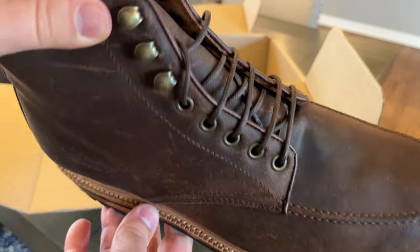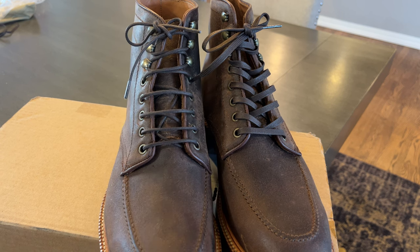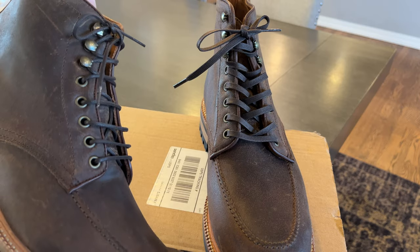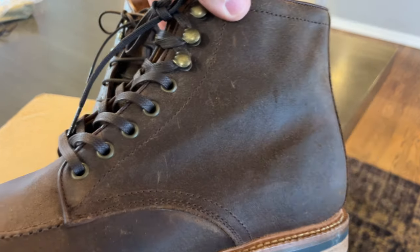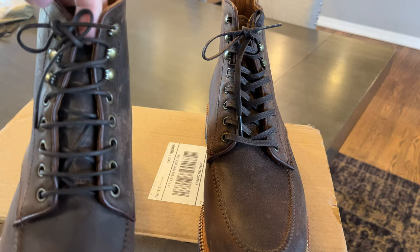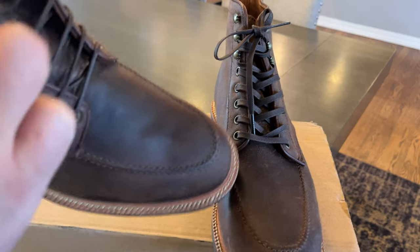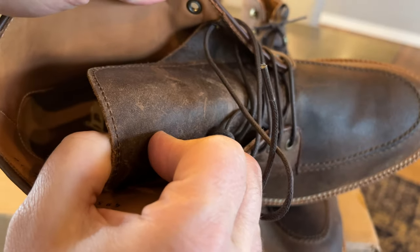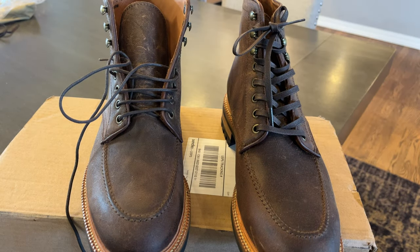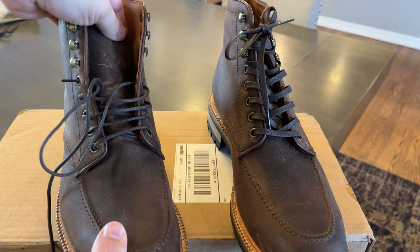I paused to throw the other set of laces on. I thought I was going to like the flat ones better, but I think they're a bit thick — I think I like the round ones better. Also, something I noticed while lacing these up is that they do have a gusseted tongue, which I really like. It keeps the tongue from falling off to the side, which is actually a pretty big problem for me. I don't know if it's because of the shape of my ankle or lower calf, but I have a big issue with tongues falling to one side. So I like when they're gusseted — that's a nice feature.